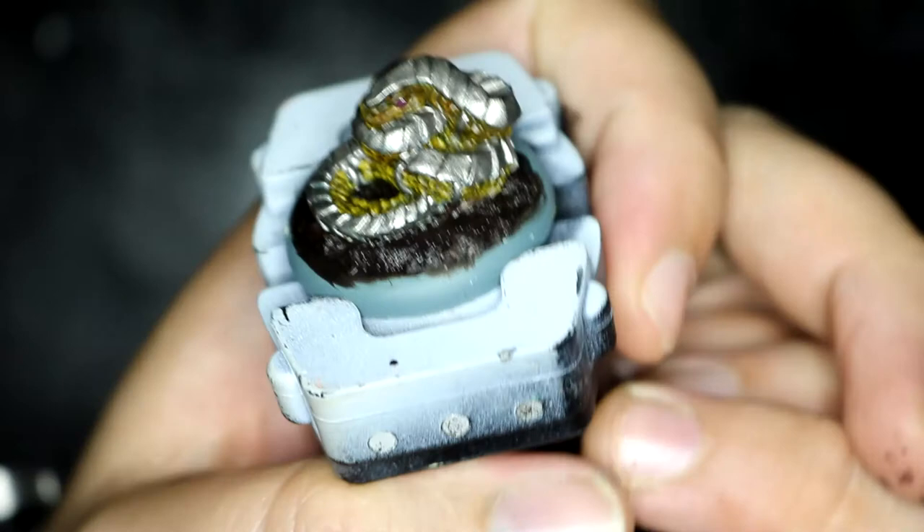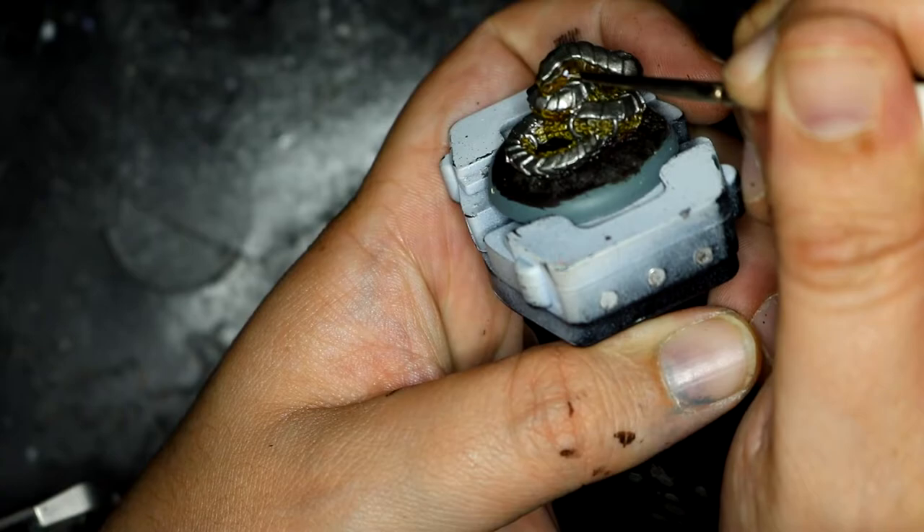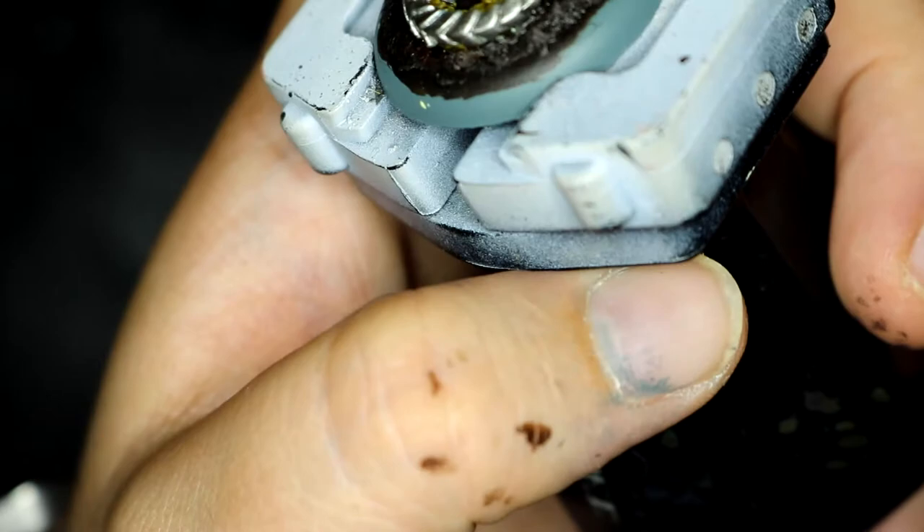For the eyes I wanted them to be a nice deep red. I used Baraknarr Burgundy to start with, but looking at it after I wasn't too happy so I decided to go back over them again later. I went back over with Korax White and decided to completely rethink what I was doing. I think I made the right choice in the end.